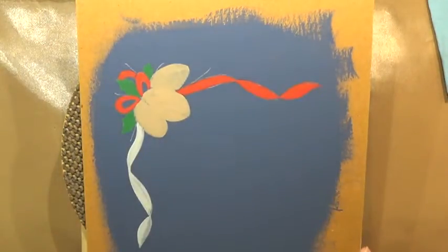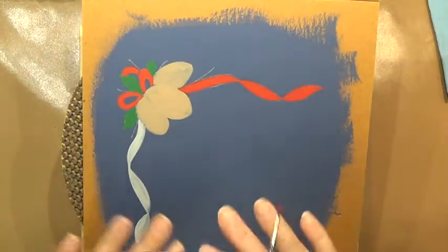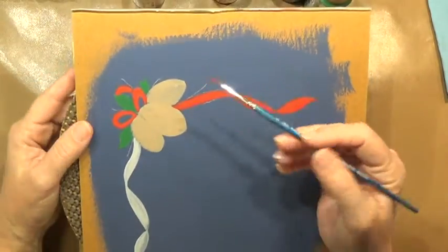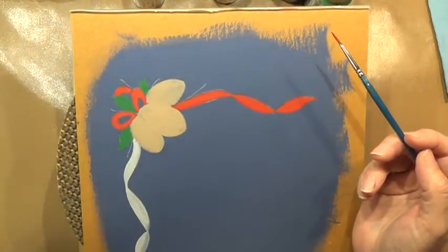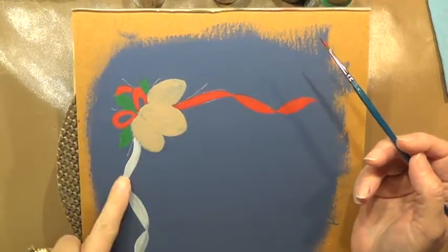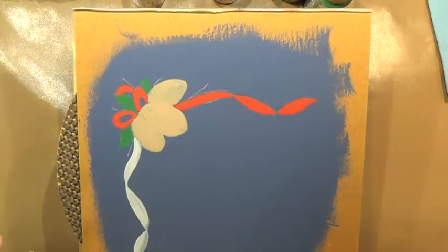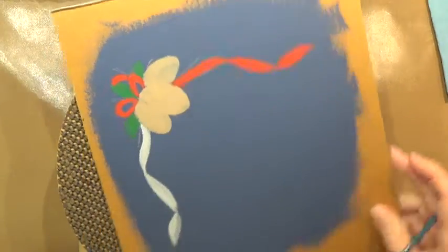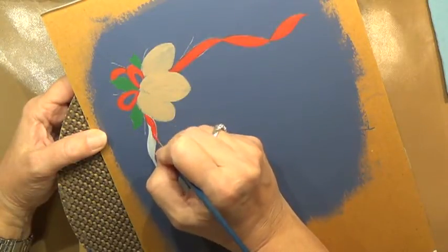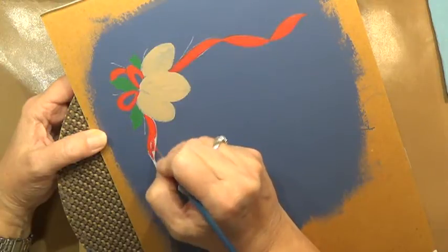I'm working on a piece of map board here. Right now I've got some base coats of Mink Tan on my pine cones, Leaf Green on my holly leaves, and I've undercoated my ribbon with Gray Sky and then put two coats of Santa Red on here. So I'm going to finish out this other piece of ribbon here.